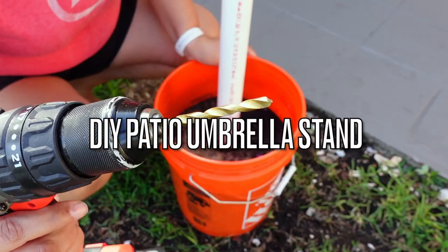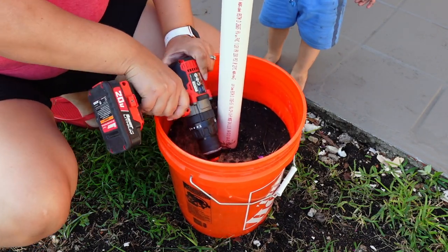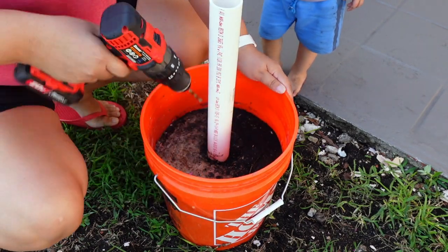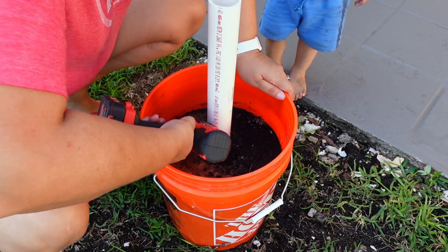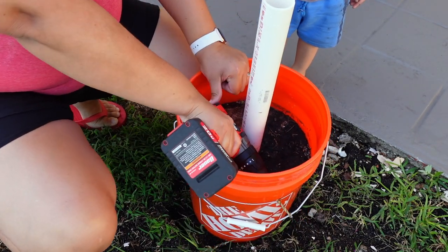Now we're moving back to the DIY patio umbrella stand. The concrete has dried. I took out any excess water that was on top, then used my drill bit to make holes on the five-gallon bucket to create drainage so that when it rains, the water won't accumulate.